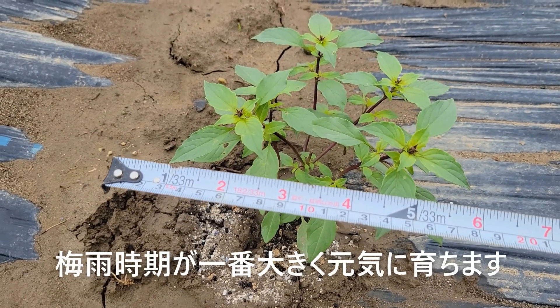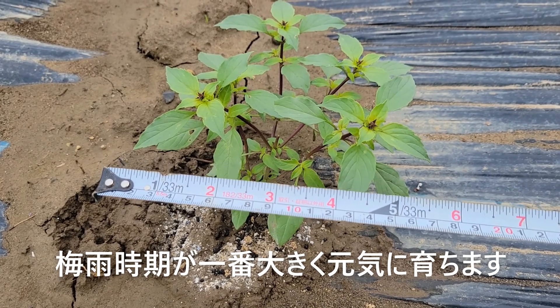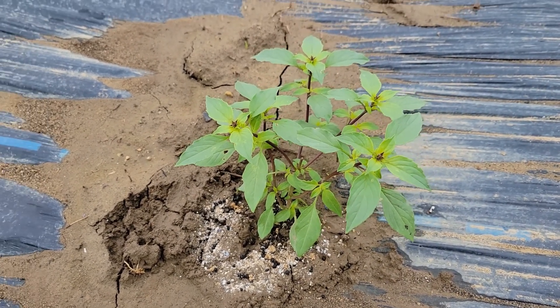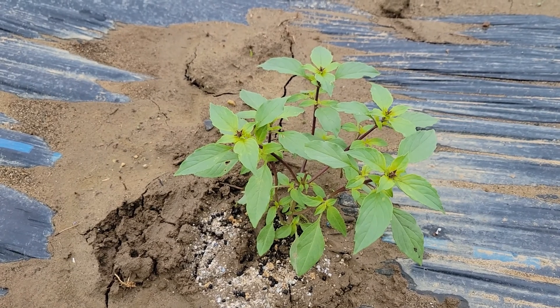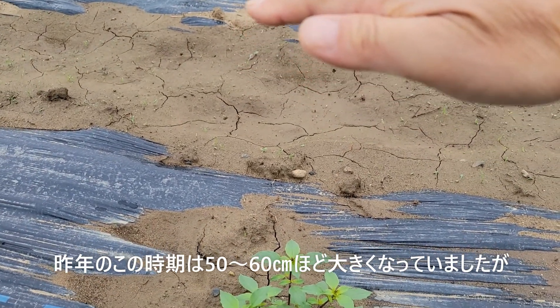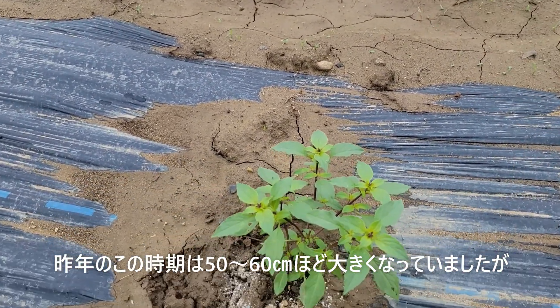今この梅雨の時期がものすごく元気になる時期で、ここからすごく大きくなります。昨年は5月の上旬ぐらいに定植をして、今の6月の中旬ぐらいにはもうすでに大きさ的には50〜60センチぐらいの高さまでなってました。